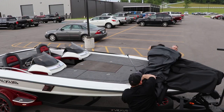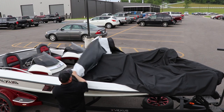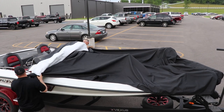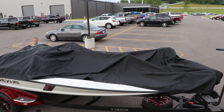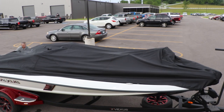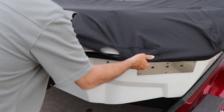Once you take the cover out of the box, you find the front of it, hook it under or in front of the trolling motor, and then roll it back. It helps if you have two people, but you can do it by yourself if you have to. Pull it down on both rear corners, port and starboard.